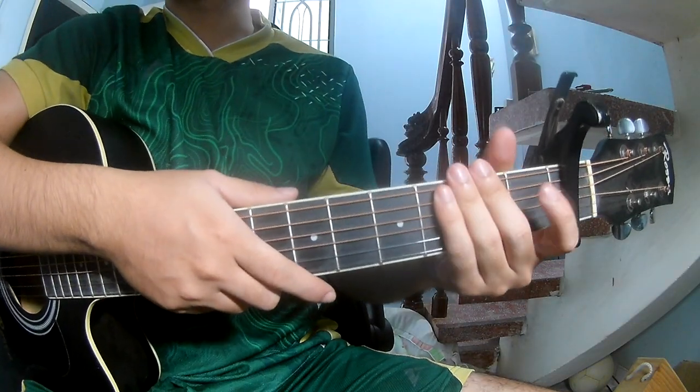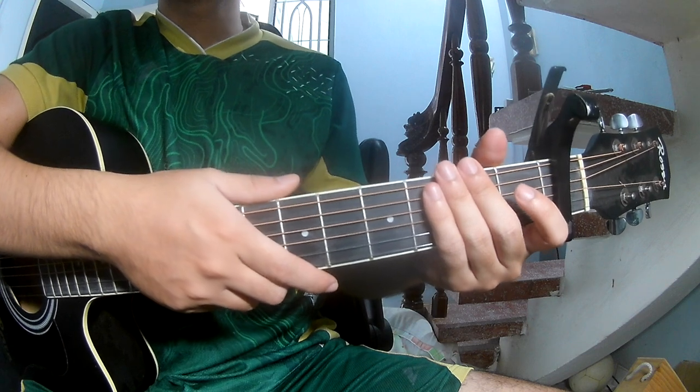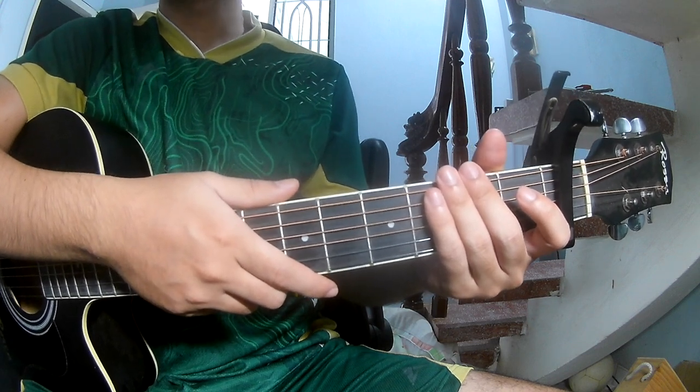Hi everyone, today we'll see how to play the Supernatural by Arina Brande. You can find the full course description — press the C-cable in the first frame.